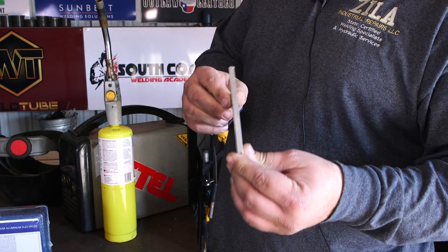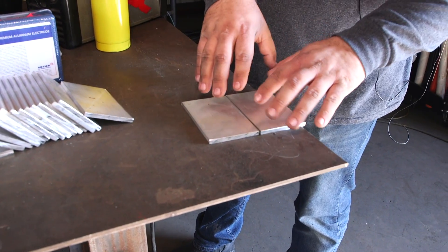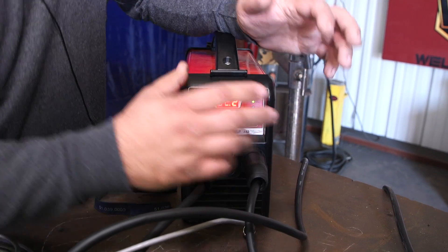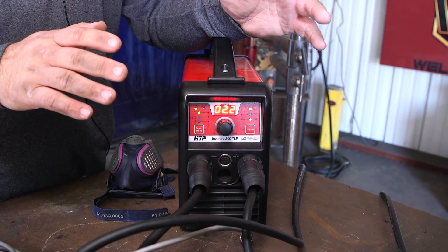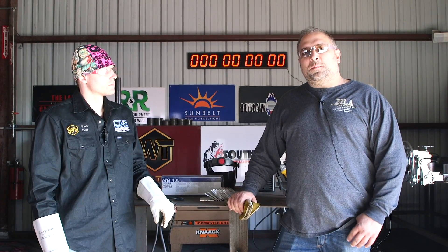So today we're going to stick weld some aluminum. Although everybody says there's really not a need for it because you can TIG weld it, you can MIG weld it — but what are you going to do in a 20 or 30-mile-an-hour wind on some dirty material out in the field? Stick welding seems to be a good option for this.